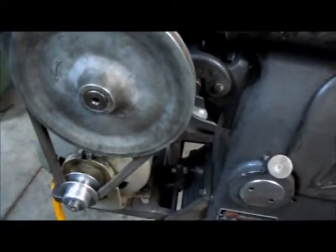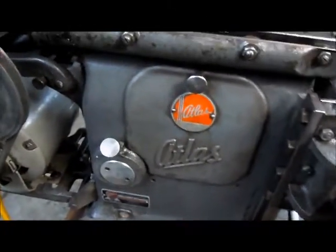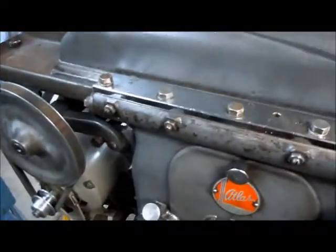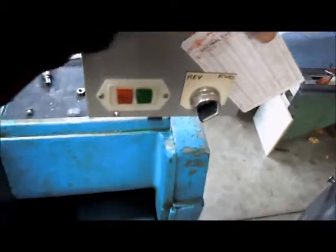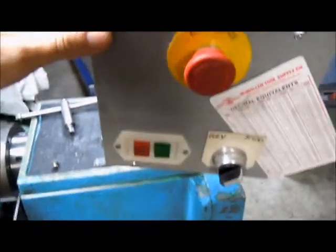We've got the motor on there, and what's nice is I'm using the power source I use pretty much for all my three-phase — this box here, which is powered out of the lathe, out of the VFD.